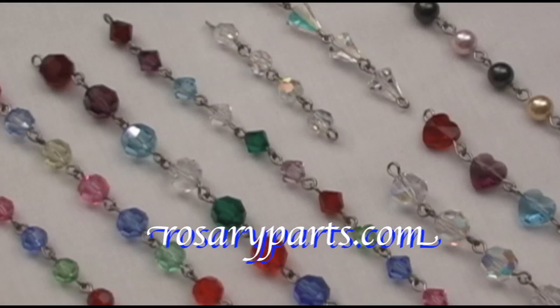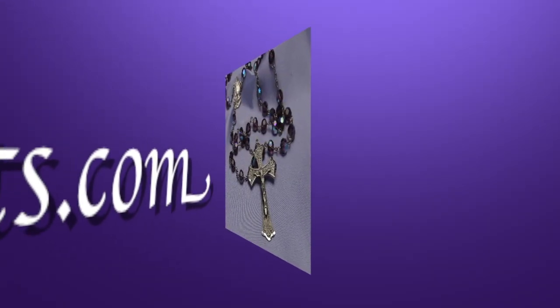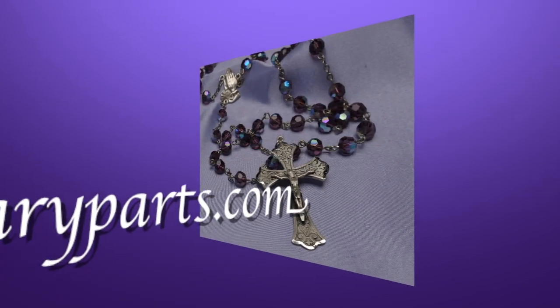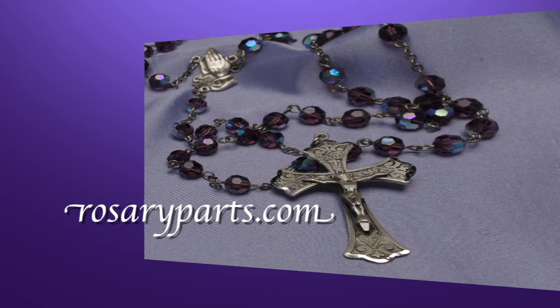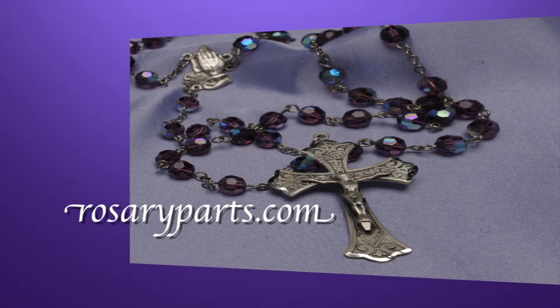So when you're looking to make a very special rosary using very beautiful beads, come to rosaryparts.com. At rosaryparts.com we have the largest selection of rosary-making tools and supplies on the web. And remember, at rosaryparts.com we've been serving the faithful for over three generations.